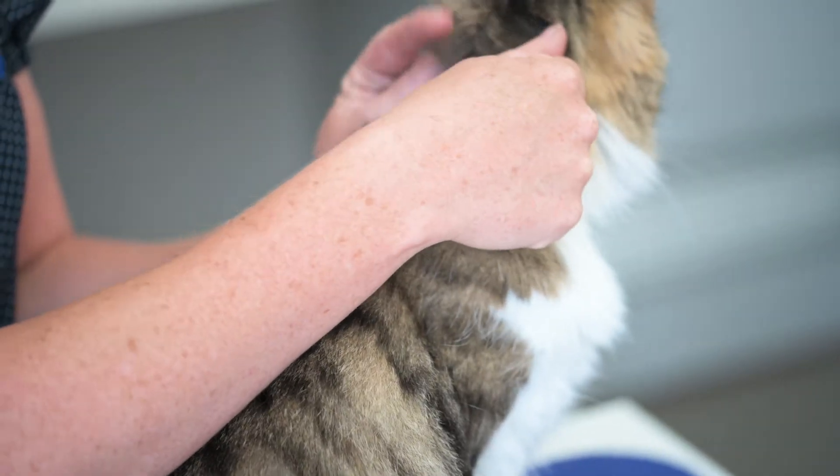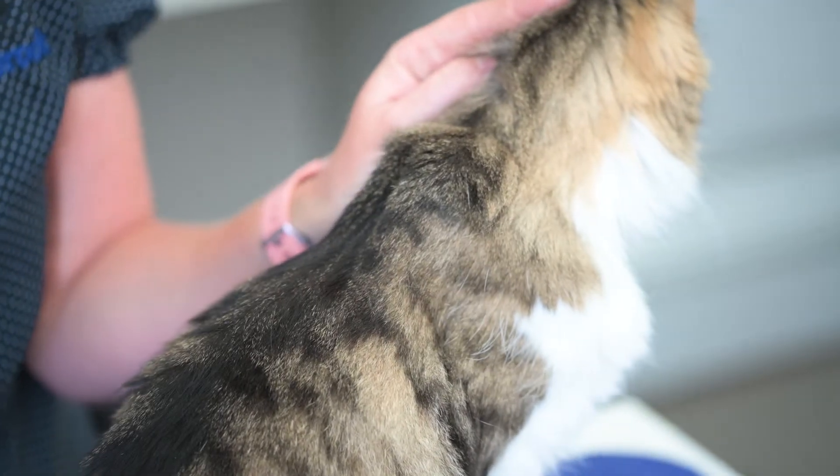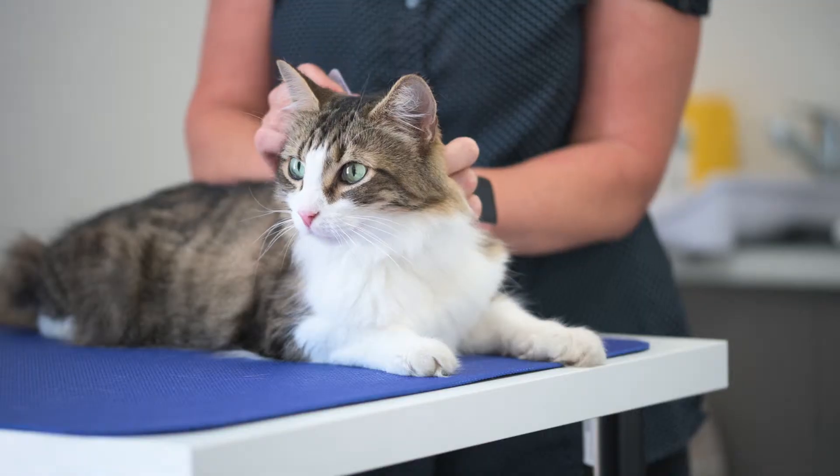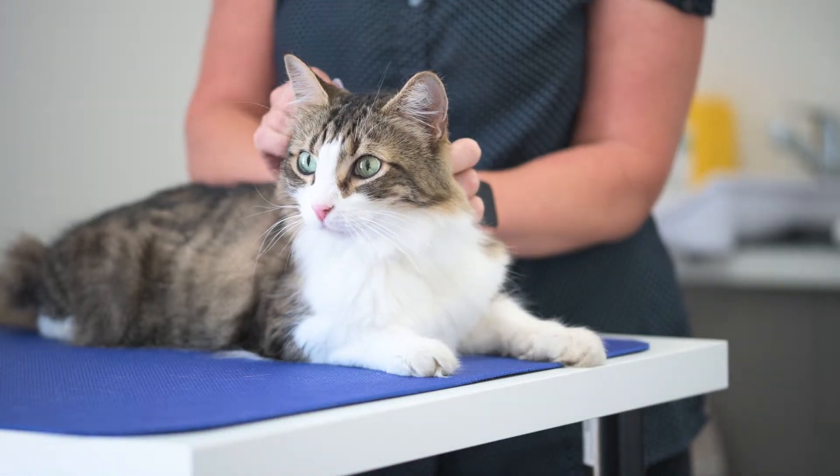Part the hair between the shoulder blades of your pet until the skin is visible. Place the tip of the pipette on the skin and squeeze the pipette firmly twice to apply the solution directly onto the skin.